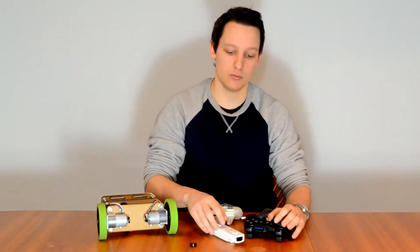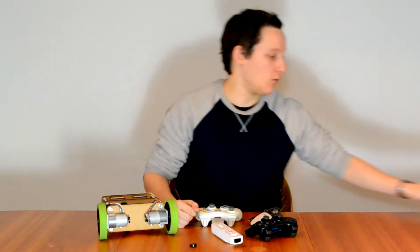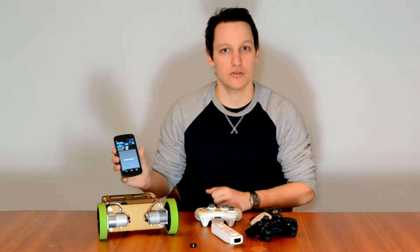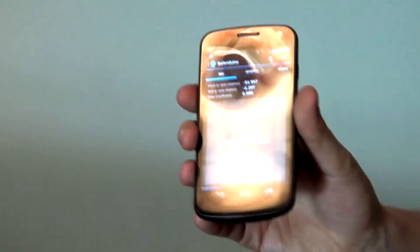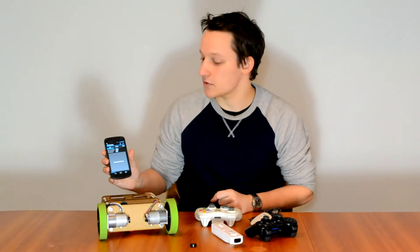The PS3 and Wiimote can be used at the same time using the same Bluetooth dongle. Furthermore, we have written a PC application in Java, compatible with both Windows, Mac and Linux. We have also written an Android application to go with the kit, so you can easily both remote control the robot and adjust some different settings.